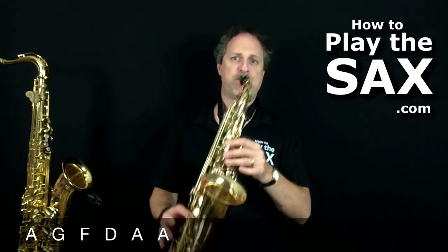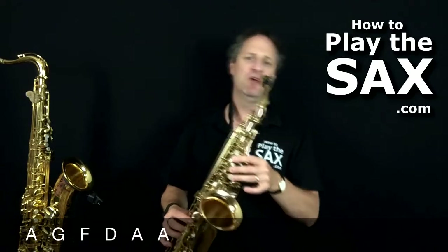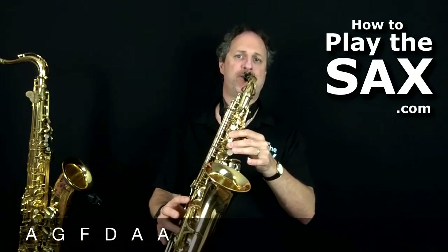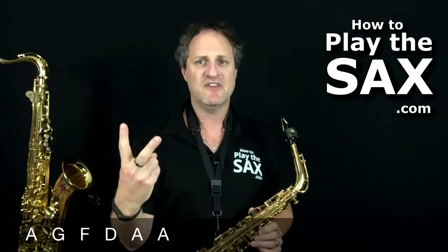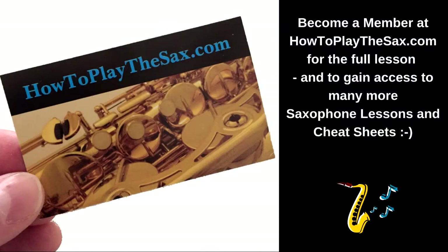Let's try it together. Now, what you might notice about those two A's at the end — rather than just playing them straight, I'm doing a little bit of a trick, a little bit of mirrors, a little bit of musician-kind-of accentuation on those last two A's.